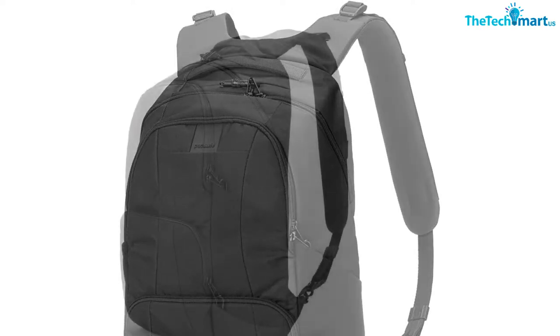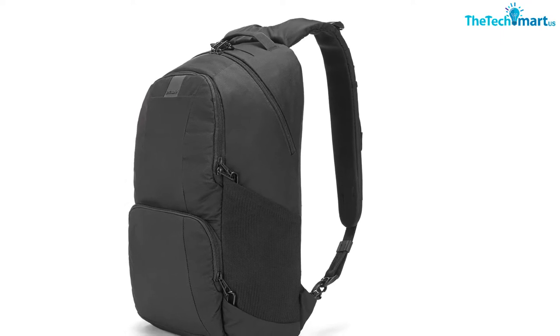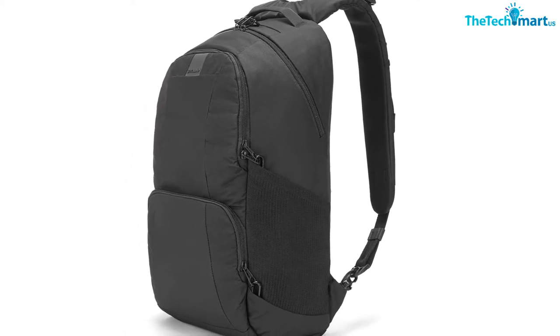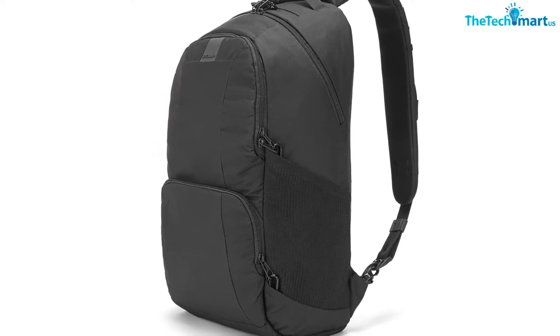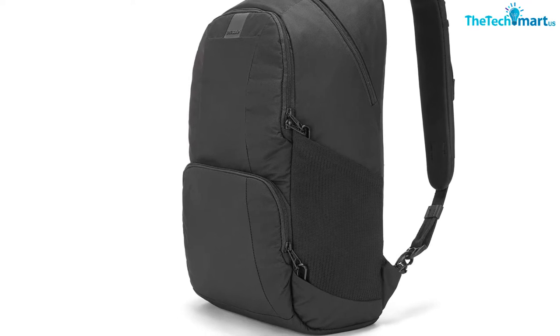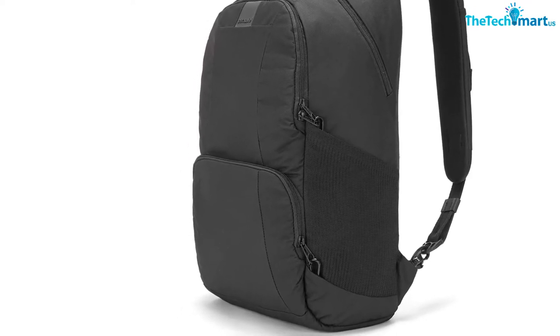First, there is the ExoMesh SlashGuard, which will protect your belongings in case someone tries to cut them open with a knife. Second, there is the Rhubar Anti-Theft Anchor Lock, which allows multiple compartments to be locked together. It also allows you to secure your backpack to a pole, and no one apart from you would be able to detach it from the pole.